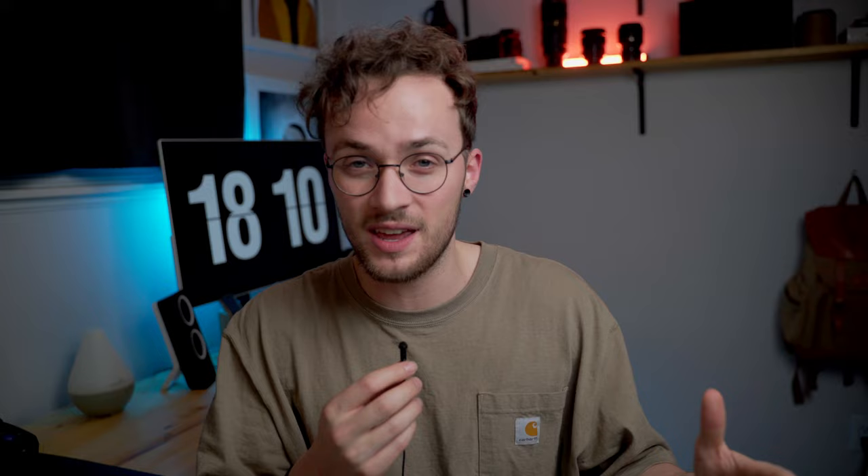I know I compared this to the Ninja V, and I know Atomos fanboys are going to go crazy. But I'm basing this review off my personal experience — I've never owned a Ninja V, so if Atomos wants to send me one, sure, I'll do a review. Right now everything I'm saying is based off my own experience with the R6.